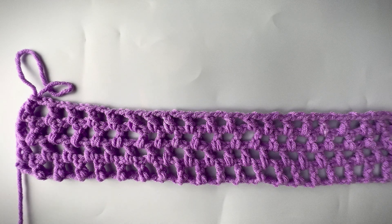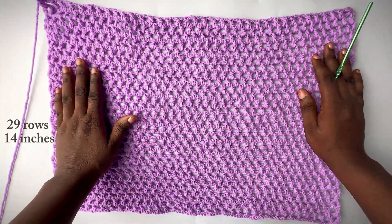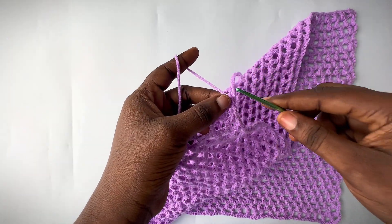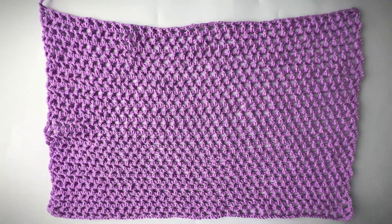You're going to repeat from row three to four until you get your desired measurement. You can either place this on your body as you work or take your measurements from your shoulder to where you want your top to stop. I'm aiming for a cropped sweater, so mine is not going to be very long. I did a total of 29 rows and this measures up to 14 inches. Now I'm going to finish up — chain up one and cut. Go ahead and make another panel exactly like this.